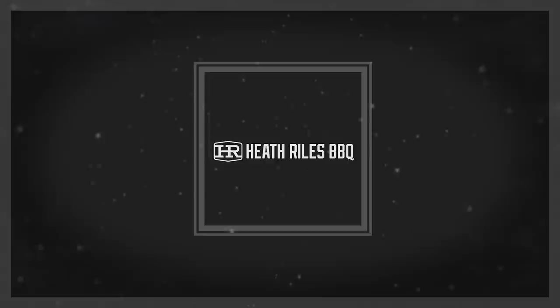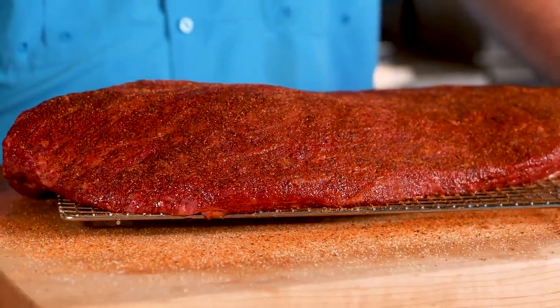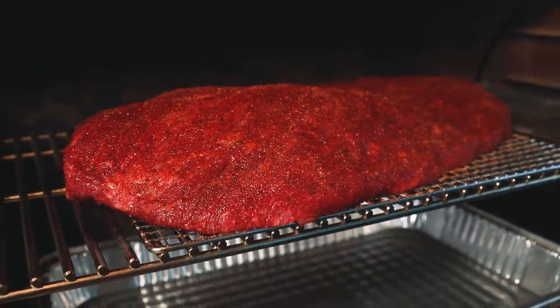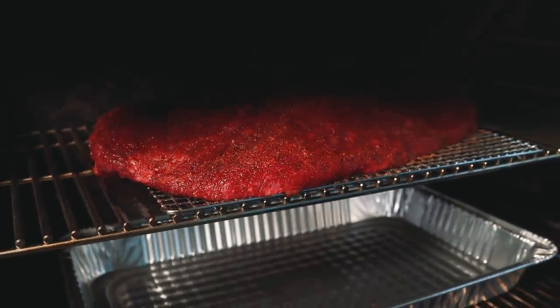We're going to check this thing in the morning. We've got our brisket trimmed, injected, seasoned, and it's on a rack ready to go on our Traeger Timberline. It's late in the evening and we're going to check this brisket in the morning. I've got it set to 200 degrees. I'm going to let it go and see what happens — I'll see y'all in the morning.